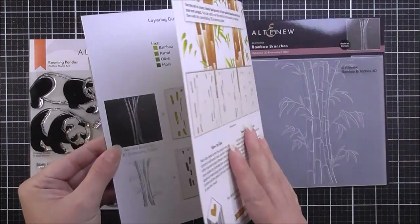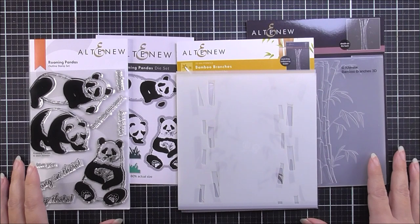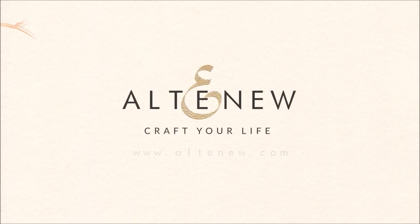For more information and fresh inspiration using Out and About Ensemble and other available products, please visit us at Altenew.com.